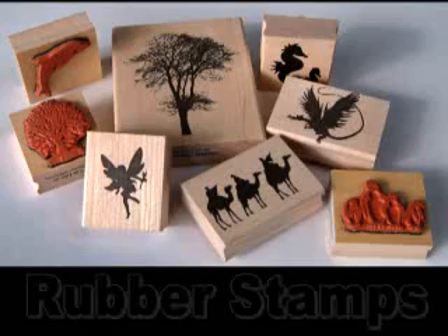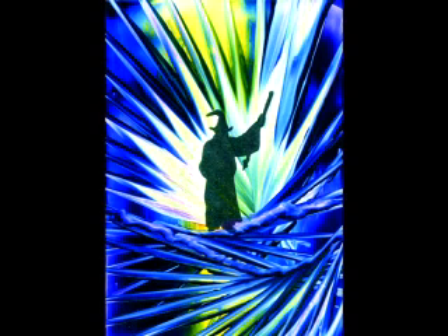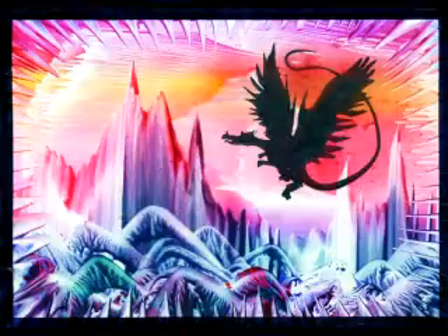Lesson three: encaustic art stamping. Here we're going to show how to use rubber stamps in a very simple style. Rubber stamps create images that give a meaning to the picture, like the fairy here. And the silhouettes are very simple to use.